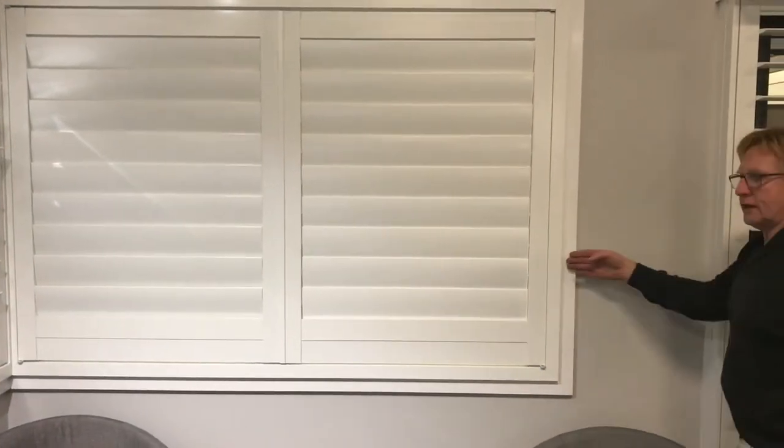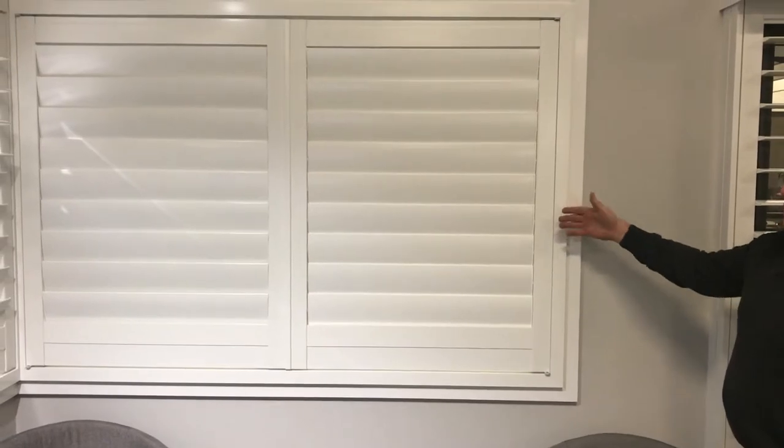The frame comes out 20mm more than the architrave, so the blades can clear any obstruction inside the window.